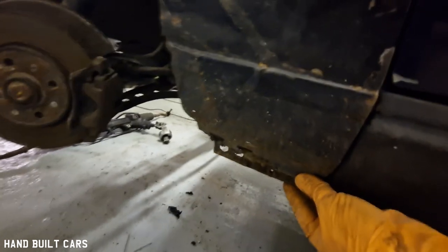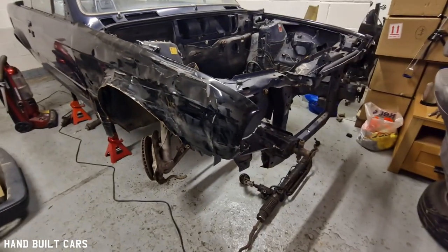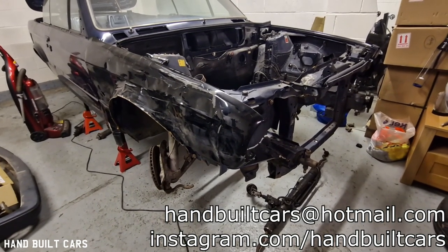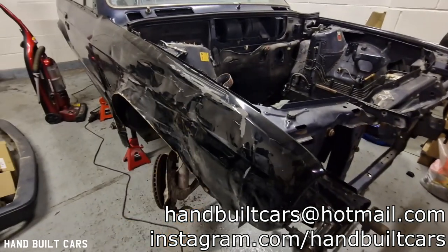So it needs to be a bit longer, or it's just because it's been damaged so badly. If any of my UK viewers have front wings or fenders — as they call them — for a BMW E3, you're more than welcome to get in touch via the comment section below, email handbuildcars@hotmail.com, or Instagram at handbuildcars. We need them as soon as possible.